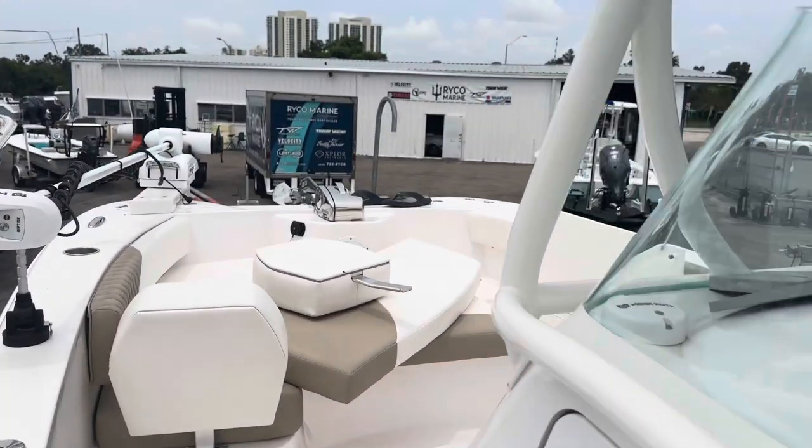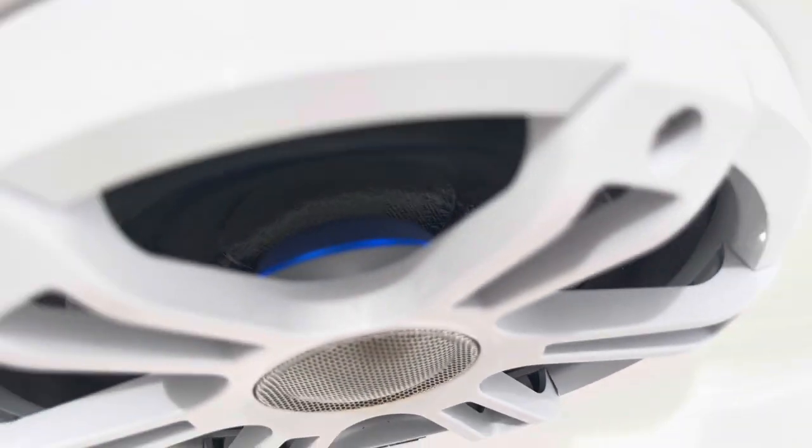I forgot to mention the electric windlass as well. And I don't know if you can notice too well in the daylight, but these speakers are actually backlit — you can see a little LED light in there. So at night, your speakers are all lit up. Looks pretty cool.